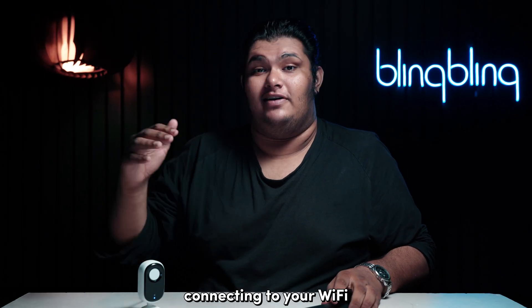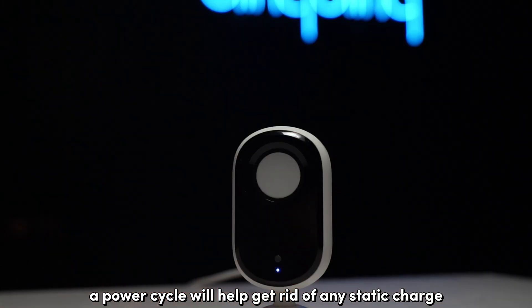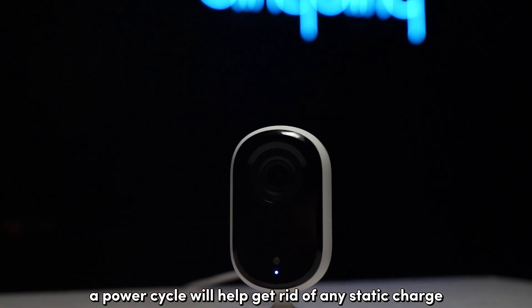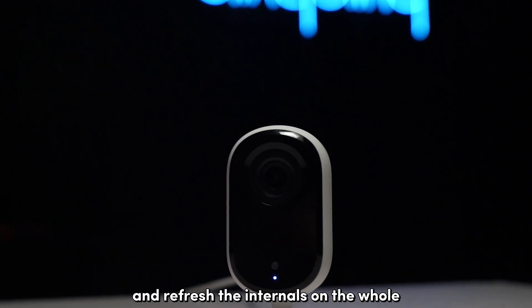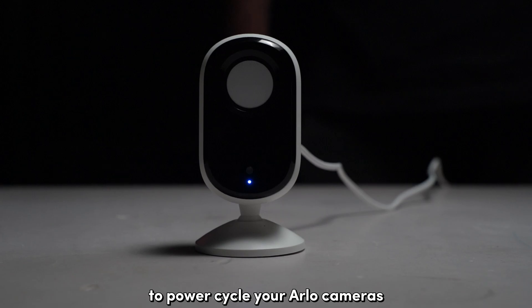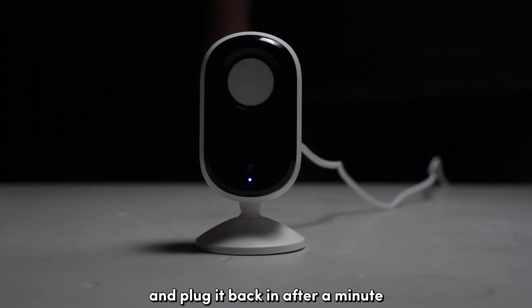If you're still facing trouble connecting to your Wi-Fi, try power cycling the device. A power cycle will help get rid of any static charge buildup inside the device and refresh the internals on the whole. To power cycle your Arlo camera, simply unplug it from power and plug it back in after a minute.